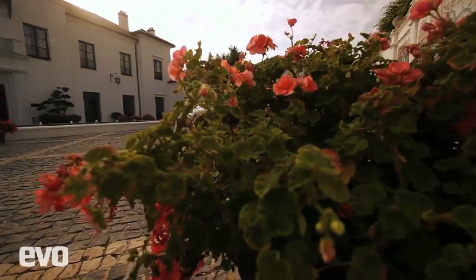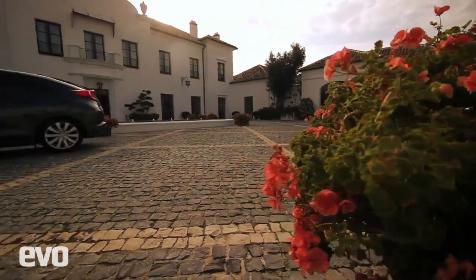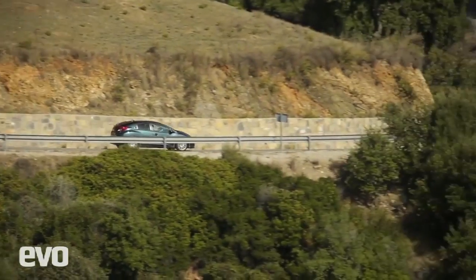As you can tell by this window here it's raining, which must mean we're in Spain. What you're going to enjoy about this video is the fact that all the film was shot when it was sunny — sunshine and rain and sunshine and rain, hopefully you get the picture.